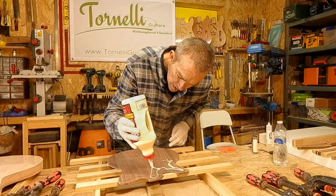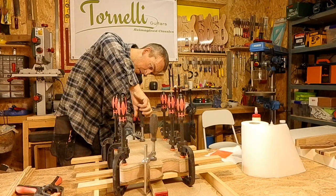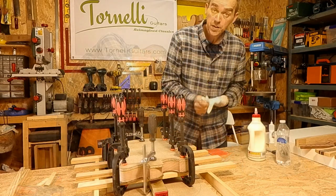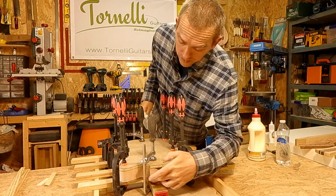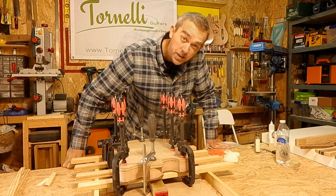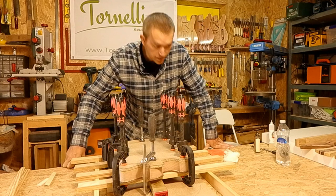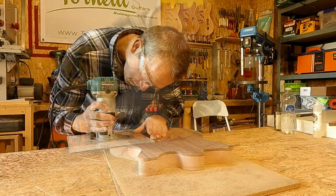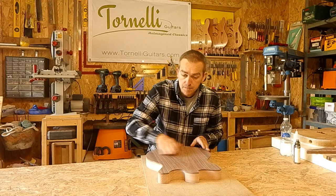Let's get this top glued on. I've left a fair bit of walnut around the edge, so I'll take half off with the spindle sander and then have a go with the router. That went really well — the top's glued on perfectly, it's dead straight, it didn't move, and I didn't get any chip-out from the edges, so I'm super happy with that.